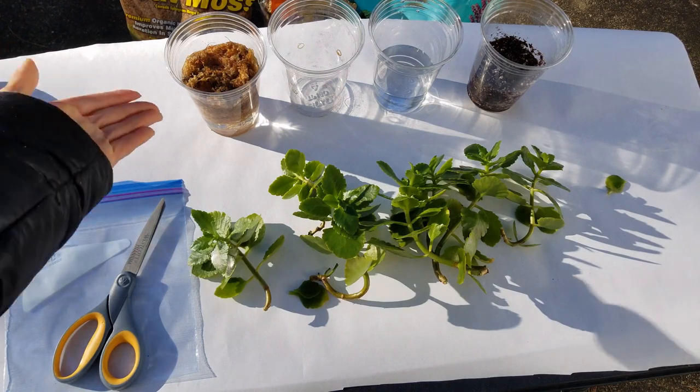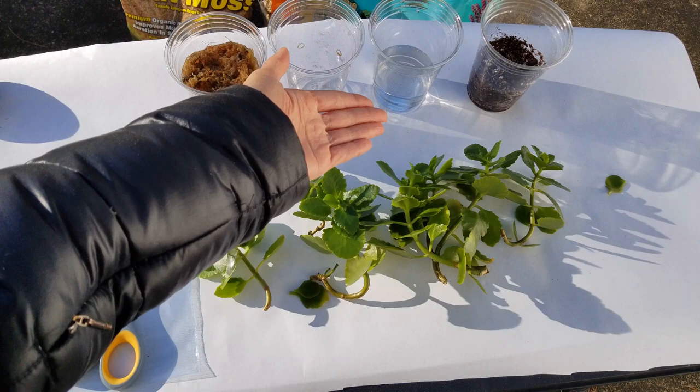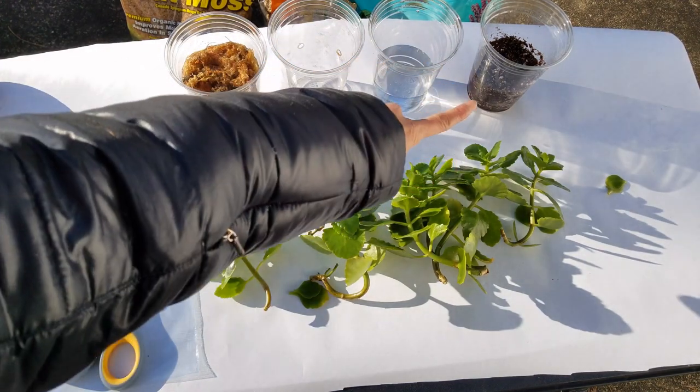So what we have here is some sphagnum moss that's just soaking in water. We're going to do a water propagation as well as a peat and perlite mixture here on the right.